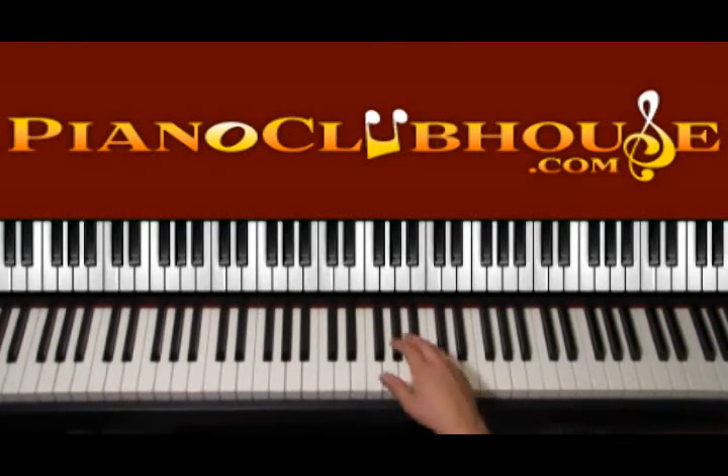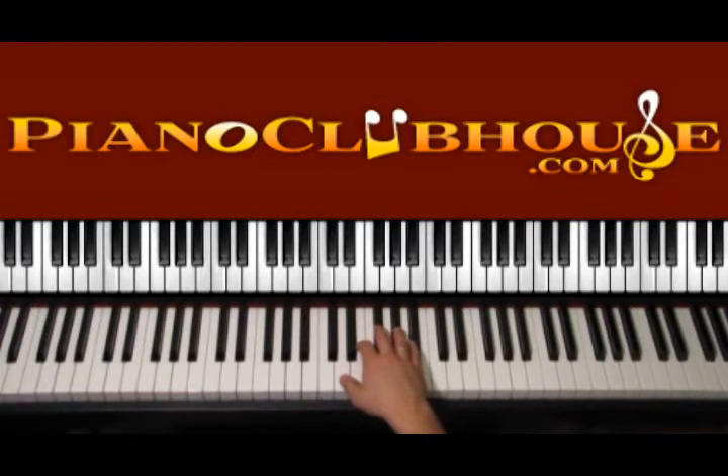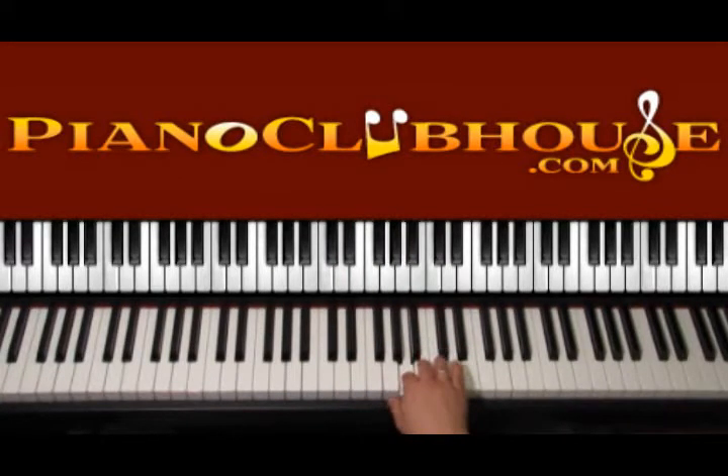This song is played in the key of D major and in D major we have two sharps. So we start with D, then we have E, F sharp, G, A, B, C sharp and D.